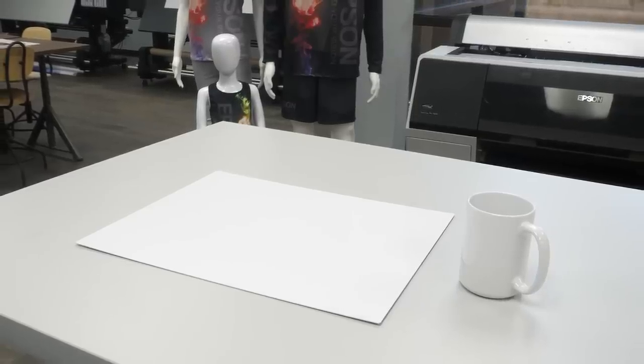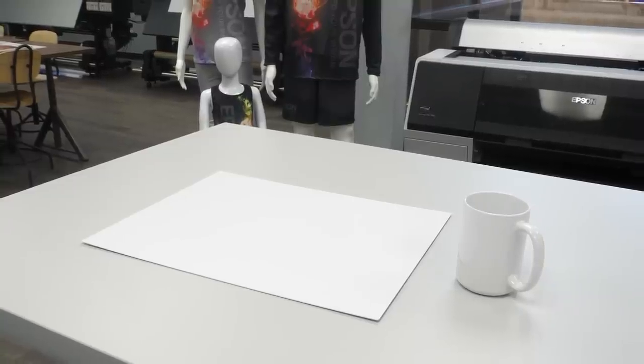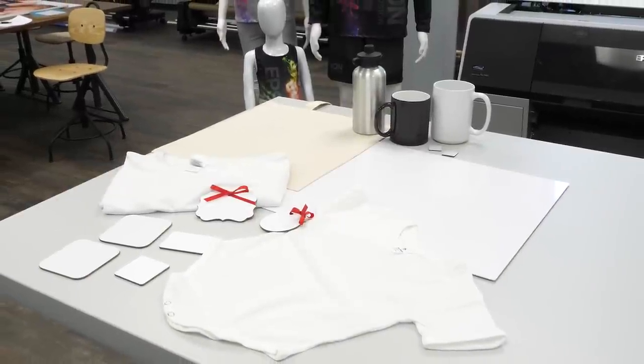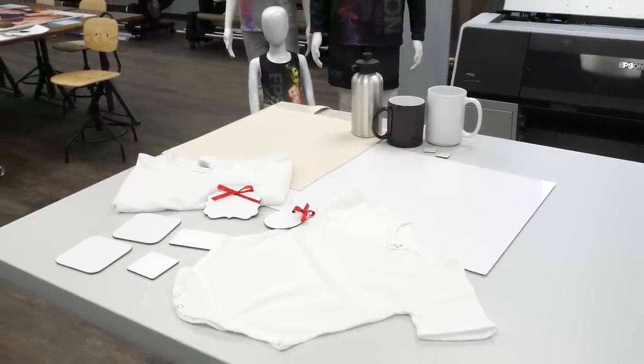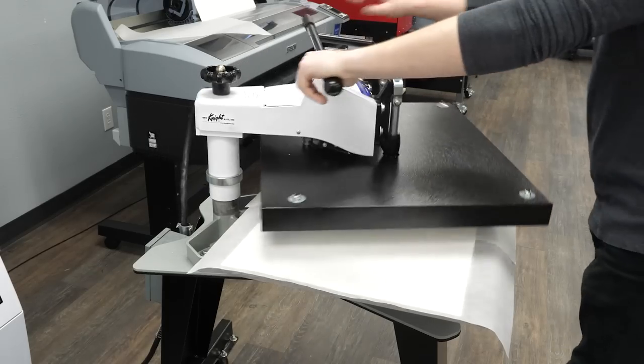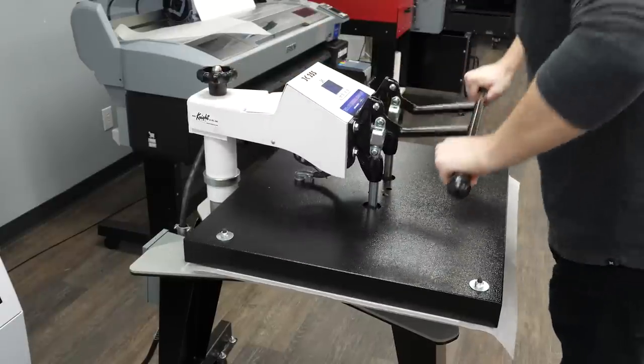Today I am pressing a mug on our GeoNight DK3 and an 18x15 Chromalex aluminum gloss panel on our DK25 Swing Away, as well as koozies, coasters, and onesies to show you just how versatile this machine is. Take your print and use tape to attach it ink-side down to your surface, then press with proper pressure and time requirements for that material.